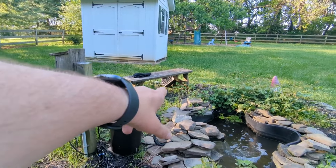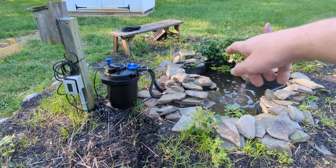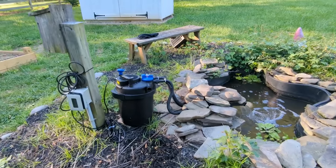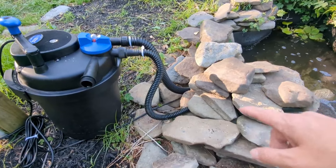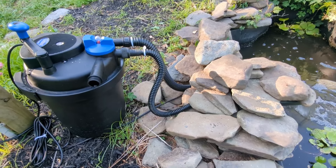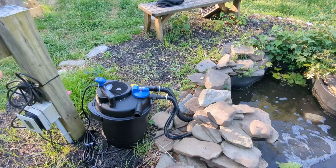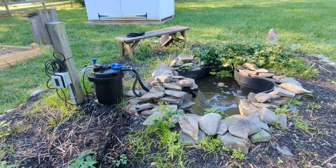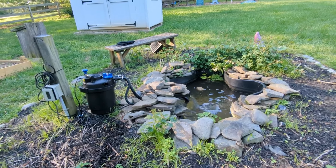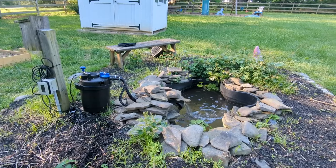This thing is super easy to hook up. You plug it in — mainly for the UV — and then you plumb it. It comes with adapters for different sizes. You can see I'm using a bigger one in the back, and my outlet is going to a smaller one, simply because that's how the waterfall is hooked up. It comes with O-rings. You basically just plug it in, hook it to your pump, and it'll take a second to fill up and then start shooting the water out.